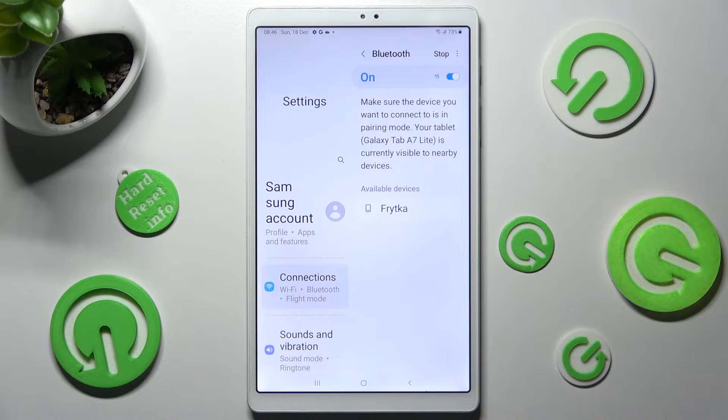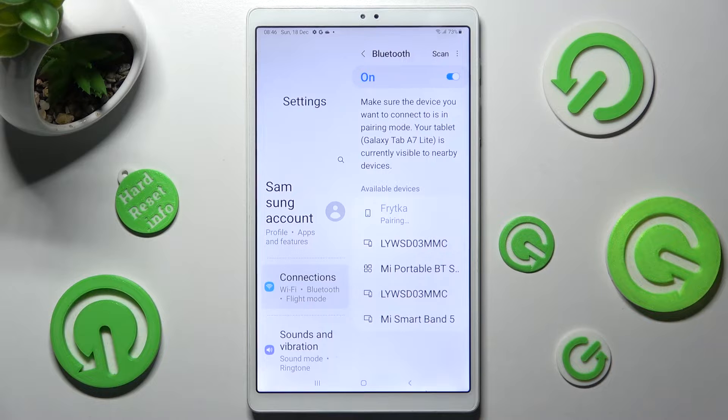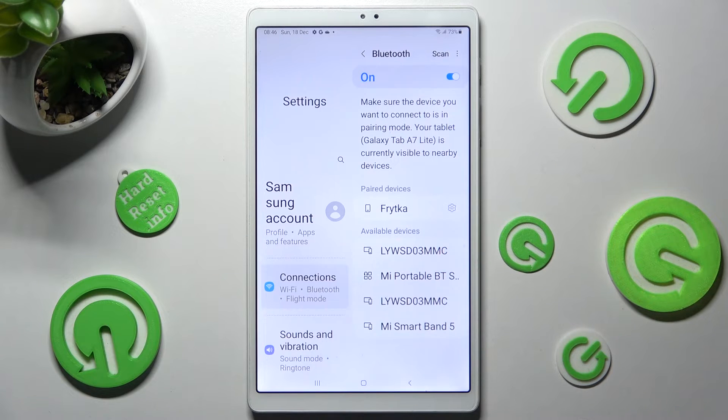Now wait for available devices to show and when they do click on the chosen one. In order to use Bluetooth, select Pair in the pop-up and wait for the other device to do the same. And now as you can see my devices are successfully connected.